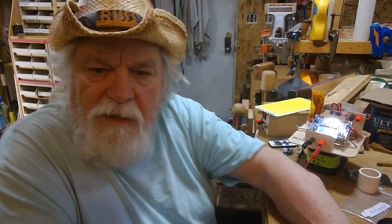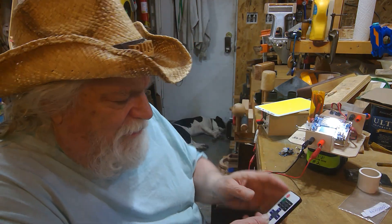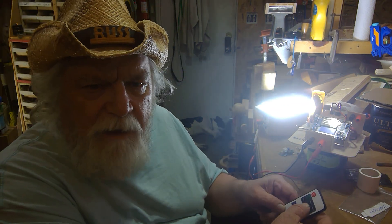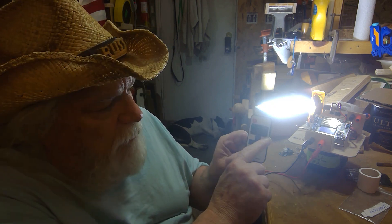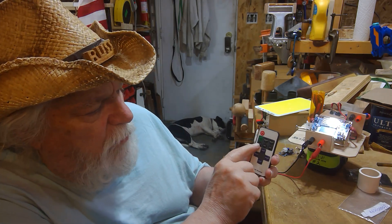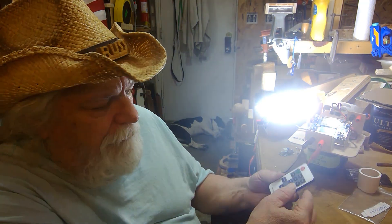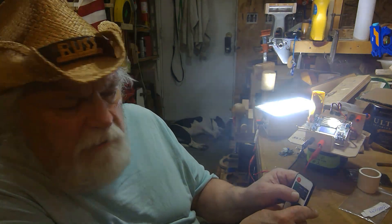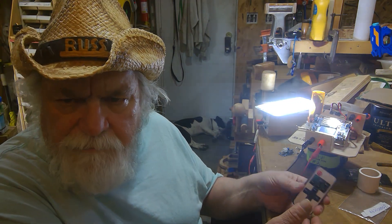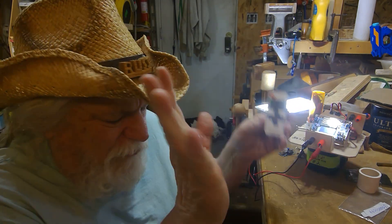Anyway, if you turn this thing on — this is what I really like about it — check this out. It's on 100% now, but it has three buttons across here in a row. I can turn it to 100, 50, or 25%. So if I turn it on I can turn it down to 50, or turn it down to 25. Twenty-five percent of 7,000 lumens is a little over 2,000 lumens — still very usable.